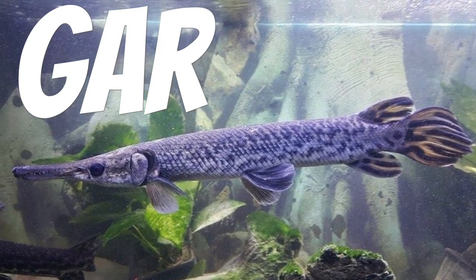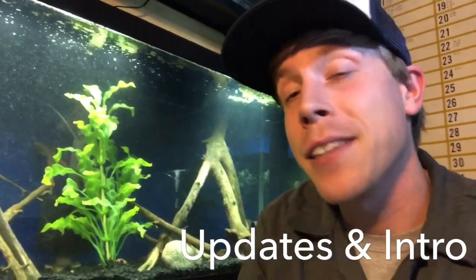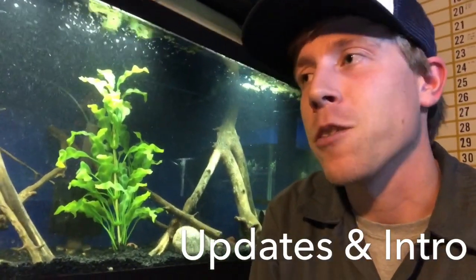Today's video is on aquarium gar. What's up guys, it's finally the weekend and I get to hang out in my fish room.